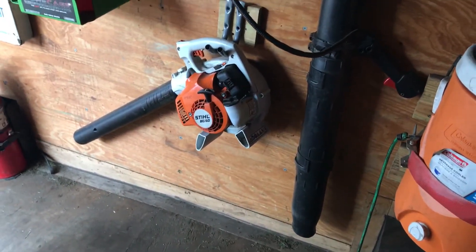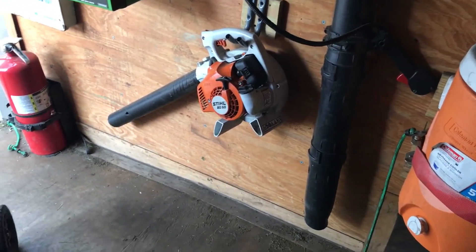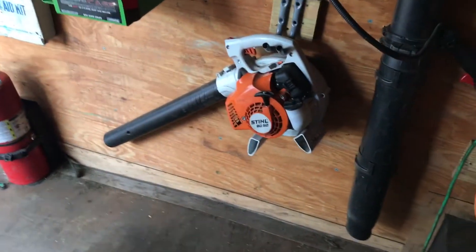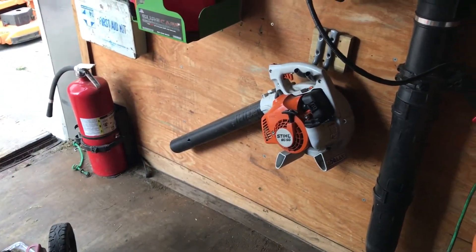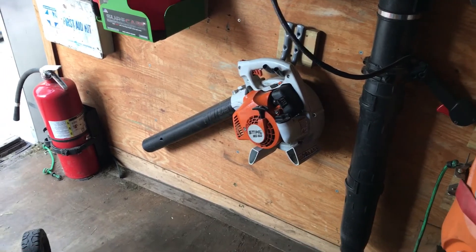A lot of guys own these, and the only biggest issue I have is the starting. Other than that, it's an awesome little blower and I recommend it to anybody. All Stihl products are good — some of them just have a little trouble starting, just like my hedge trimmer, the HS 46. Alright guys, take care — if you have any questions or comments, let me know.